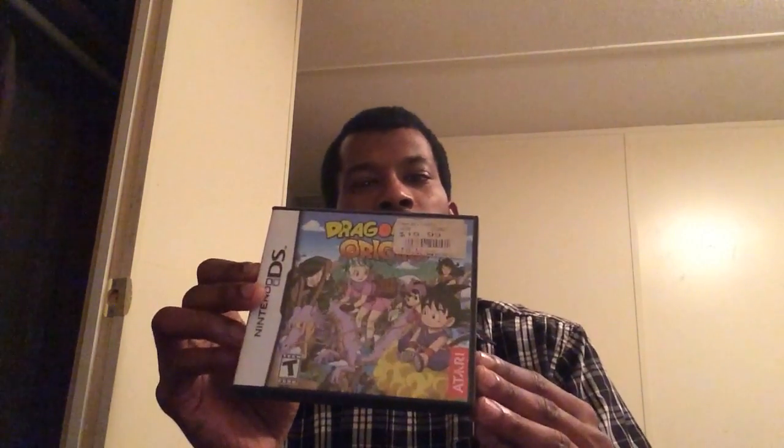Dragon Ball Z Origins — haven't put too much time into it, maybe about a good 40 odd minutes. But when I did play it, it was decent.